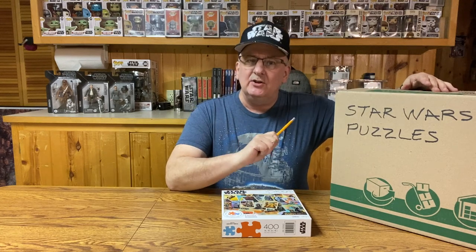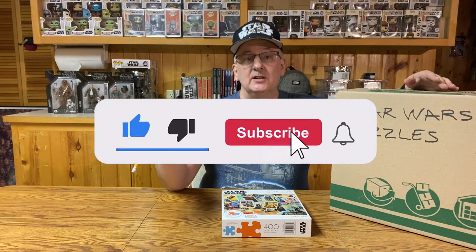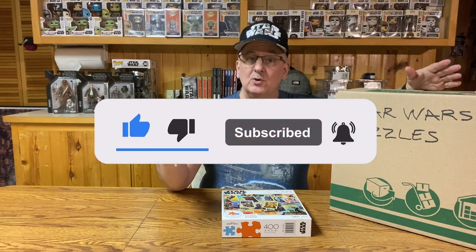While I get these out, I'd like you to take a moment to like this video, share it with your friends, subscribe to the channel, let YouTube know that there are people who like this, and maybe hit that notification bell. Let me get this unboxed and we'll get started.